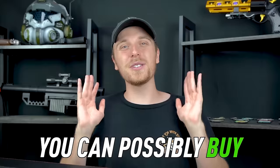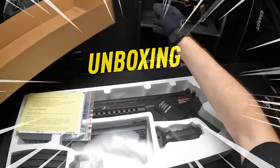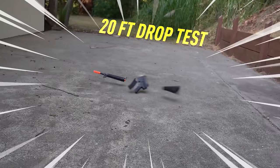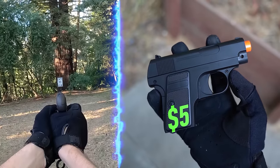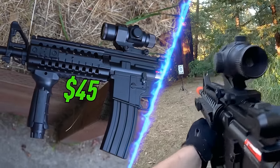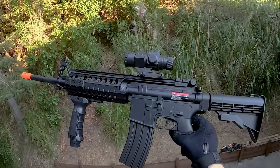I searched the whole internet and found the cheapest airsoft guns you could possibly buy. In today's video, we're going to unbox them, run a full chronograph and shooting test on them, and even do a 20-foot drop test. We're going to start with a $5 tiny spring pistol and work all the way to the grand finale of this $45 full electric M4. Let's get started.